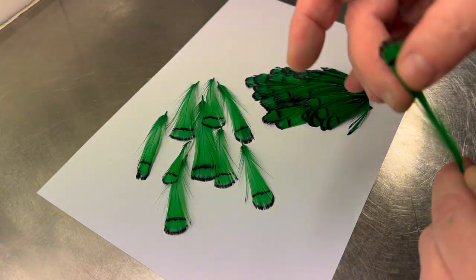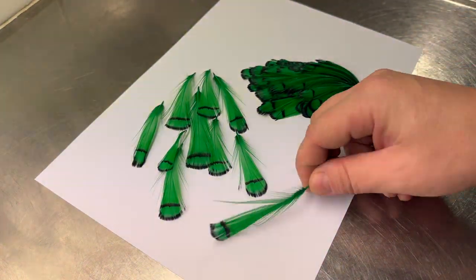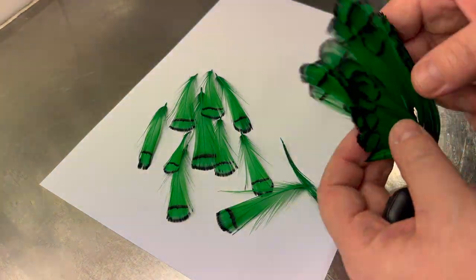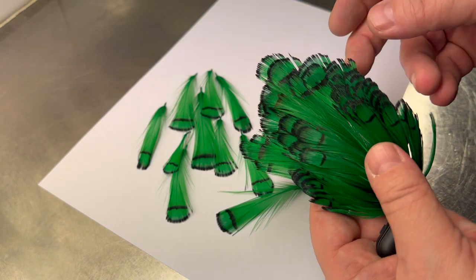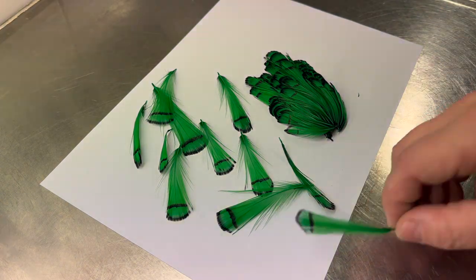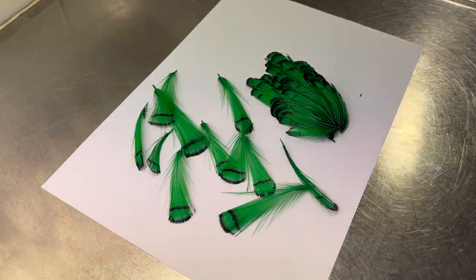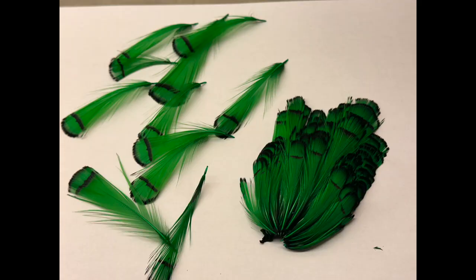Now it's almost dry, so the next step would be to steam all the feathers — that's what I'm going to do tomorrow. This one needs to dry a bit more, but we have a nice green color of the Amherst. We'll see you next time.